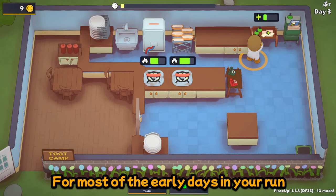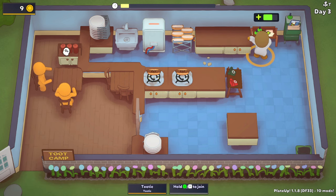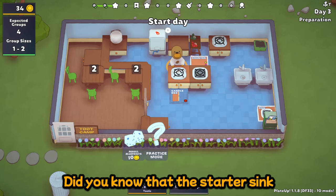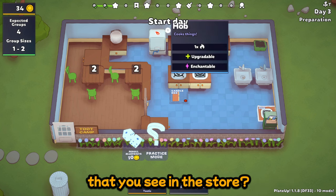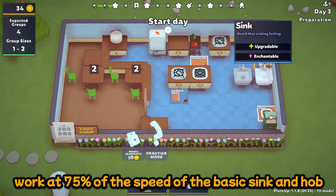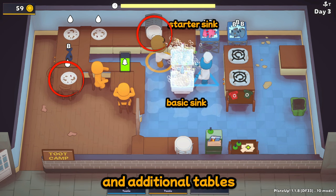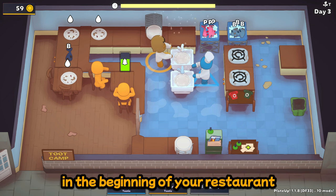For most of the early days in your run, your blueprint cabinet will hopefully be busy upgrading a research desk. This means, unless you happen to get an extra blueprint cabinet, you won't be able to upgrade your appliances. The starter sink and starter hob are actually slower than the ones you see in the store — they work at 75% of the speed of the basic sink and hob. These are good things to buy early on, as well as the bigger plate stack and additional tables. These all cost only 20 coins but make a big difference in the beginning of your restaurant.